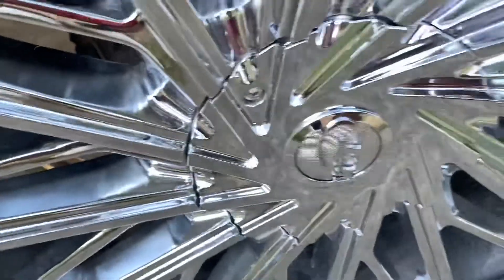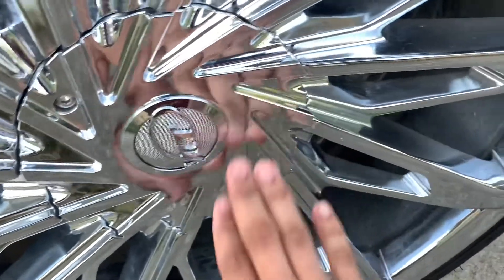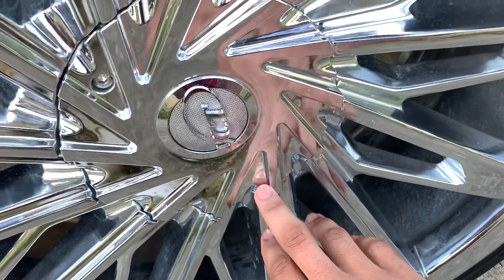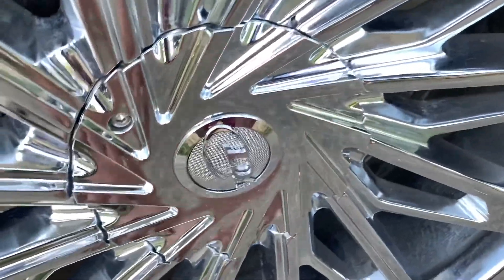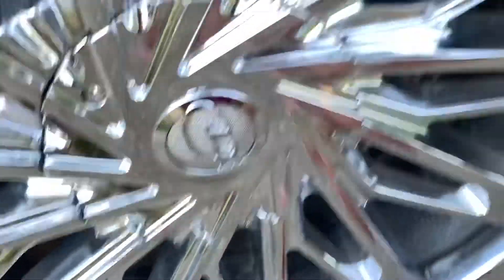This right here — my center cap — it keeps coming off. It won't come off mid-ride, but it will come off in general. And I'm like, man, that's one thing I got to fix.